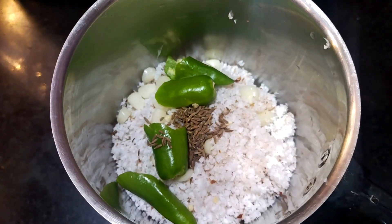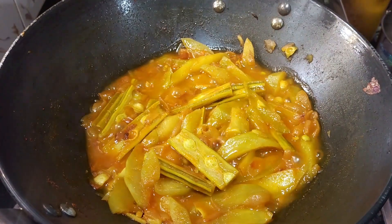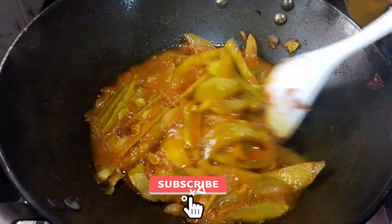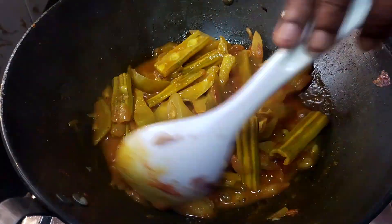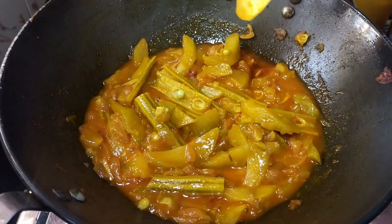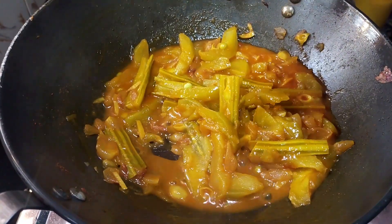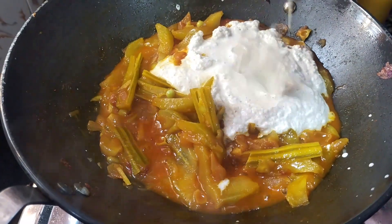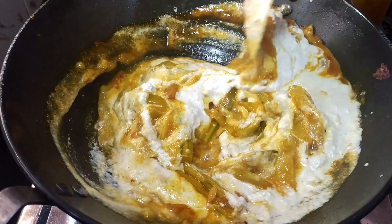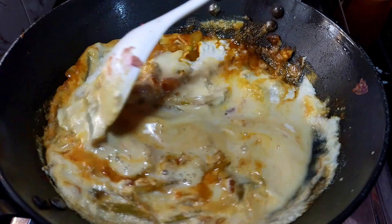Then we make a paste. Now we cut the manga — we cut the manga and cut it. Then we cut the manga a bit.